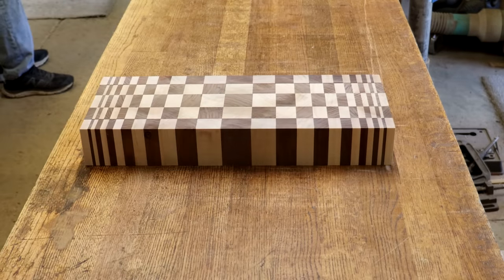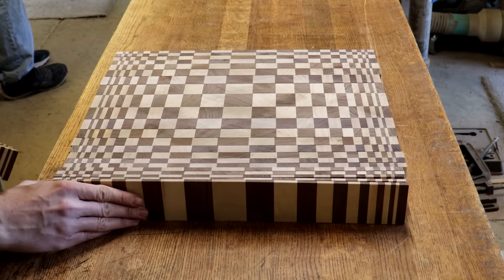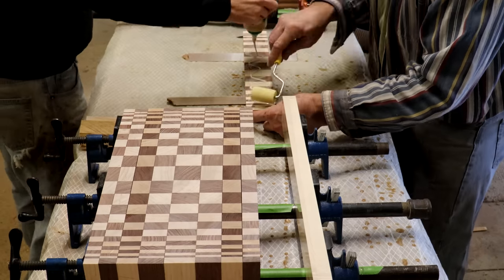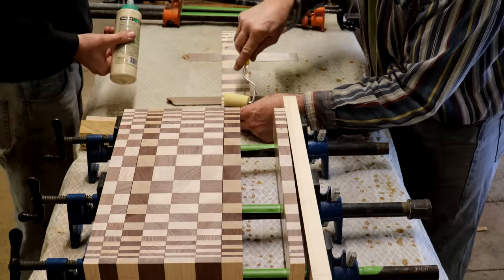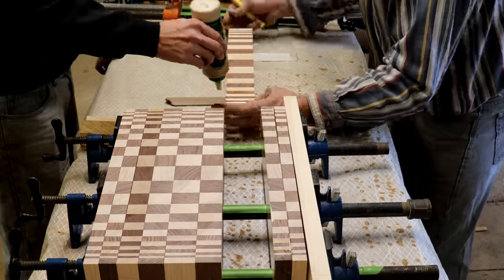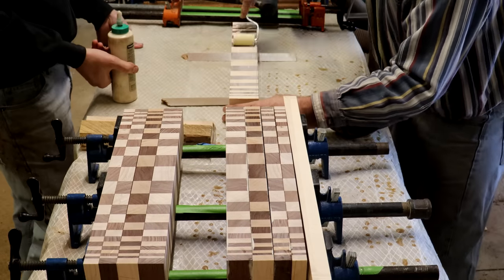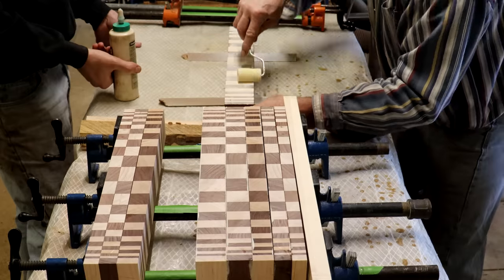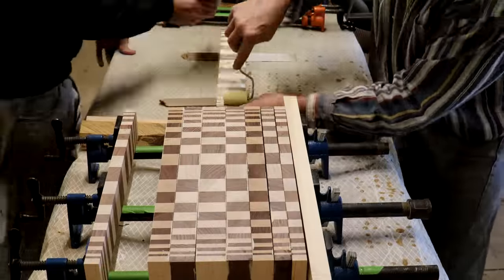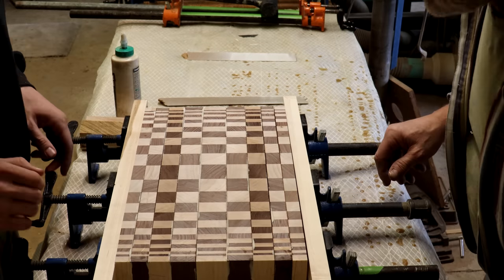Now finally after all that cutting, we could take these alternating strips and lay them out on a table to see what the final pattern is going to look like. This is where it really starts to get exciting because you can finally see the vision coming together. The next step is to glue those back together again, and rather than doing them all at once, we decided to do this glue up in three different steps. If you have all those strips — especially the thin ones — lined up with slippery glue on them trying to clamp them together, they're going to slide around and not line up properly. For this to be just right, the corners of each little square or rectangle need to line up perfectly. By doing this in three steps it's a lot easier, so we're doing the middle section first and then each side by itself.